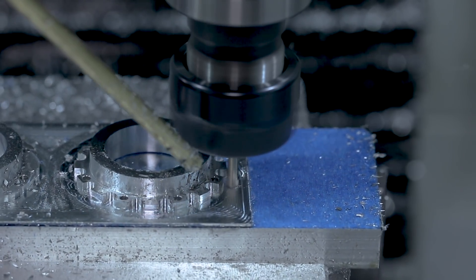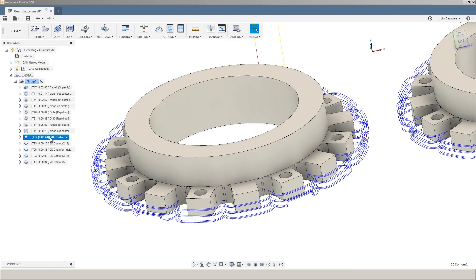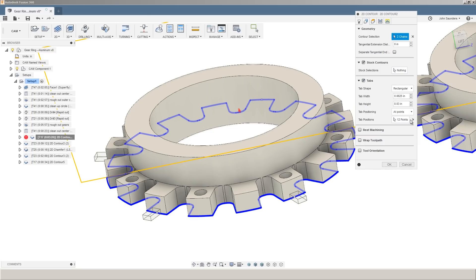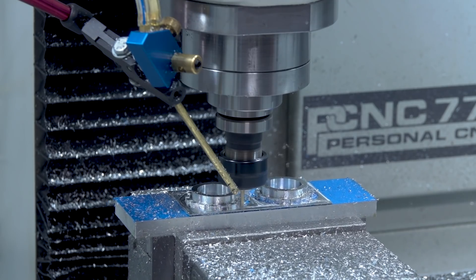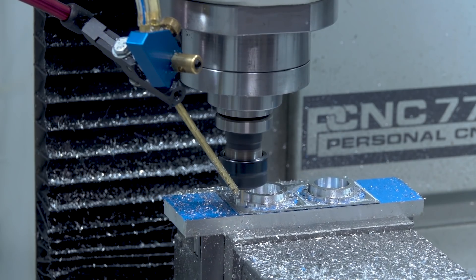One of the keys when you're using the superglue technique is make use of tabbing. Under this 2D Contour, Edit, Geometry, just check the tabs box, and then you can pick the points where you want to leave the tabs of your size, width, and height. What that does is by leaving pretty small tabs, you're maintaining the strength across the whole surface area that's superglued down, not the relatively small area that's left of our workpiece.